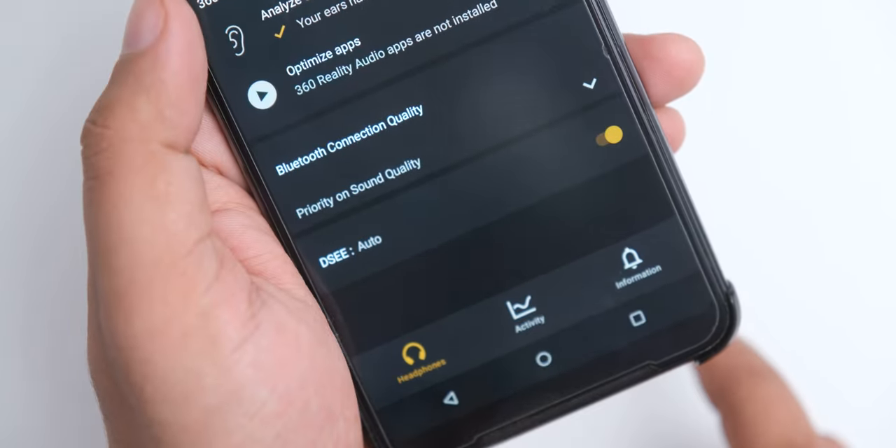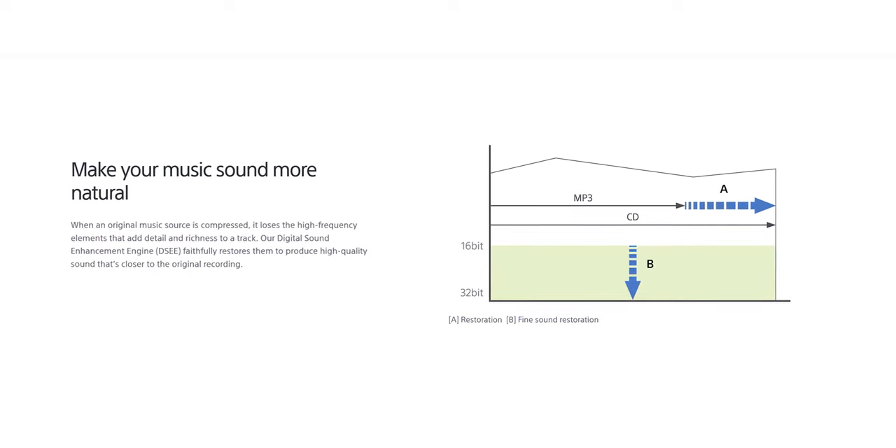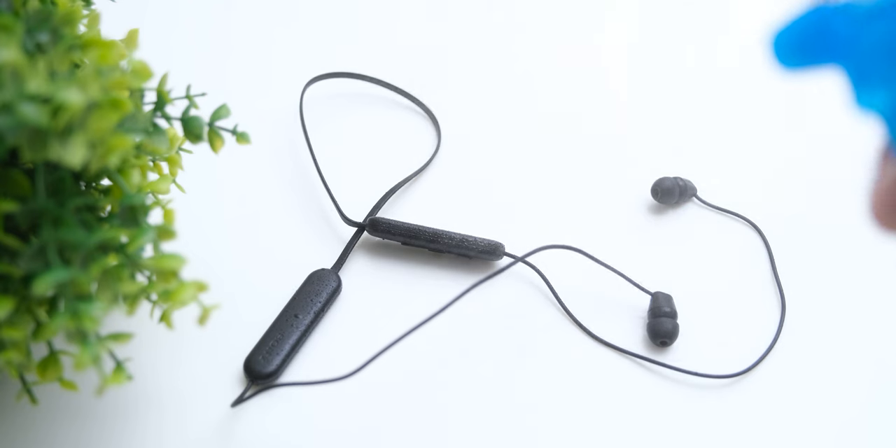Other Sony features like DSEE are here, which upscales your audio to a higher resolution, and the IPX4 water resistance rating is also going to keep these safe from splashes of water.